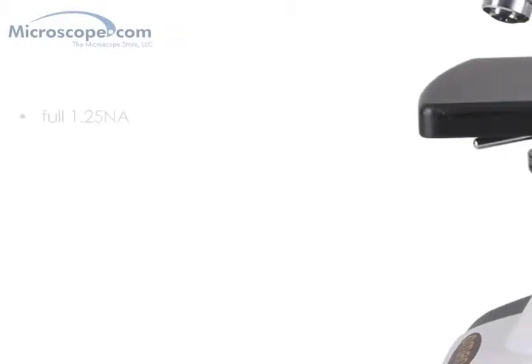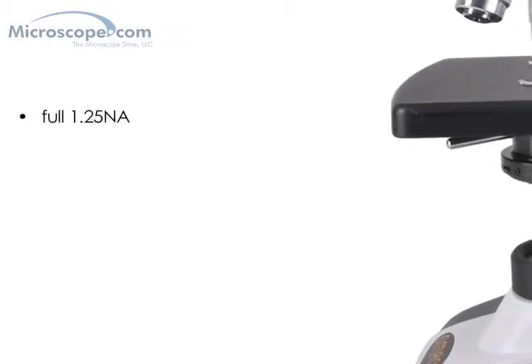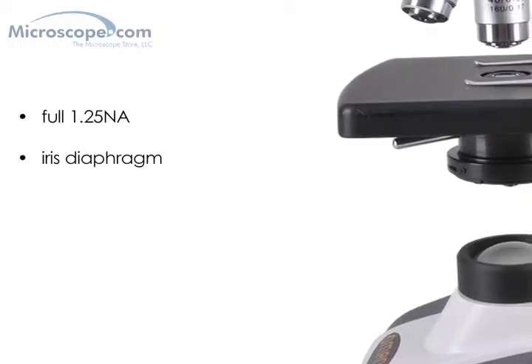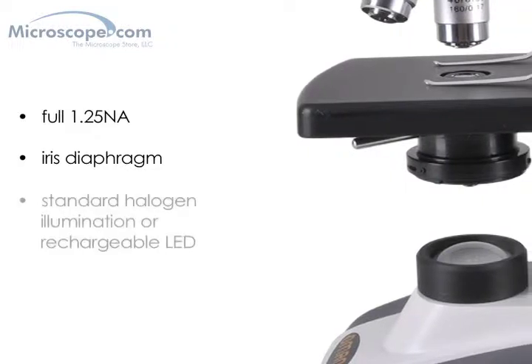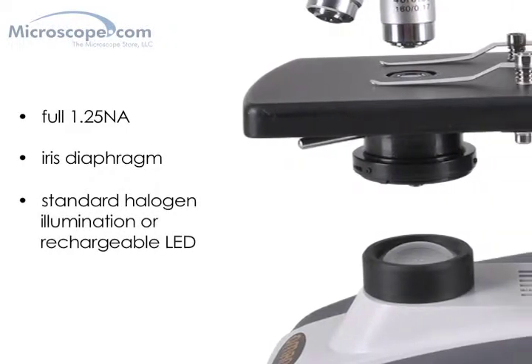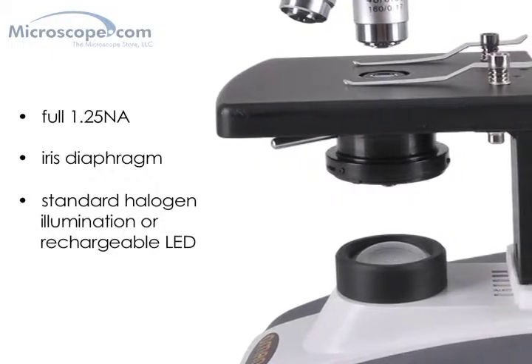The microscope's condenser is a high-quality optical type with full 1.25NA, which ensures that your images are bright and clear and includes an iris diaphragm for improved contrast. The system is available with standard halogen illumination, or is available in a rechargeable LED version, which makes the unit fully portable.